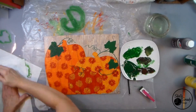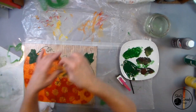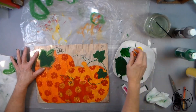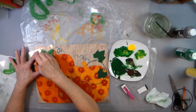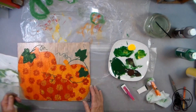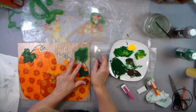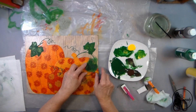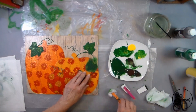Stenciling on the detail of my leaves. I've wadded up a little piece of grocery bag and put it inside my clothes pin, and I'm just dabbing on just a little bit of yellow on top of the leaves and the tendrils to give it a little extra oomph.